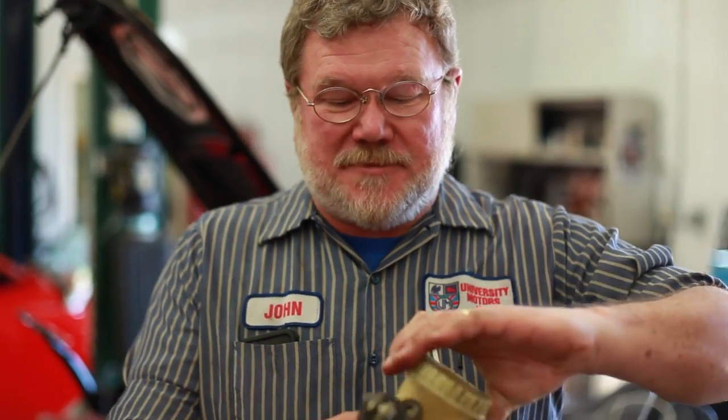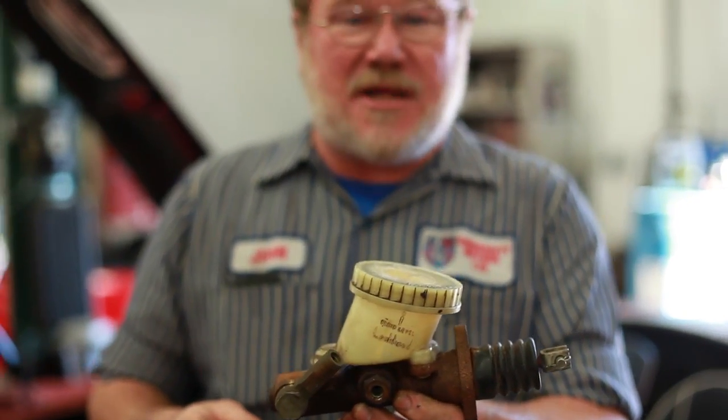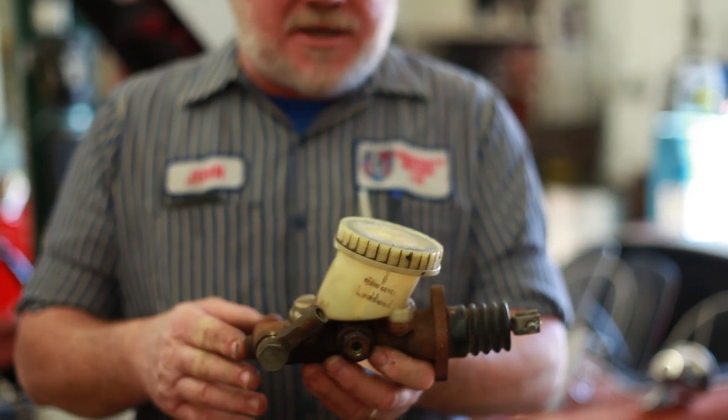Hi, I'm John Twist of University Motors. I've come here to talk about the Tandem Brake Master Cylinder that a number of people have asked me to do a video on — how do you do this, how do you get them apart, how do you put them back together. This is the dual master cylinder fitted on the federal spec, Canadian spec, from 1968 through 1974. In '75 they went to a booster, a different type of master cylinder. This master cylinder is difficult to get apart, to say the least.